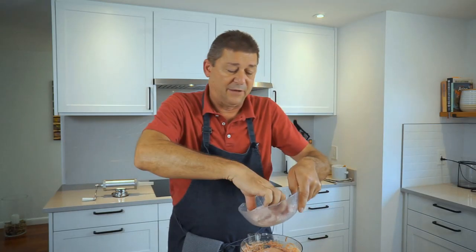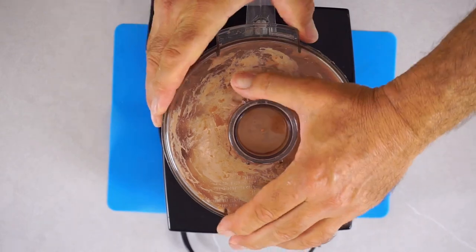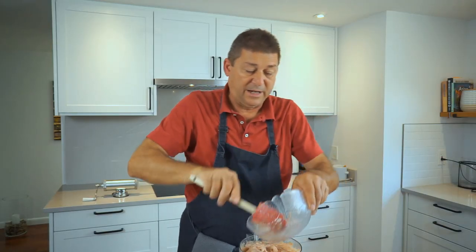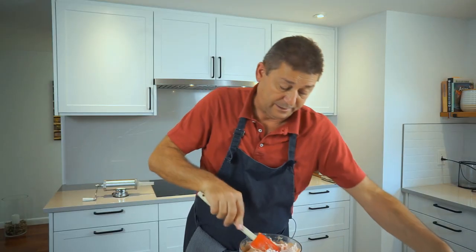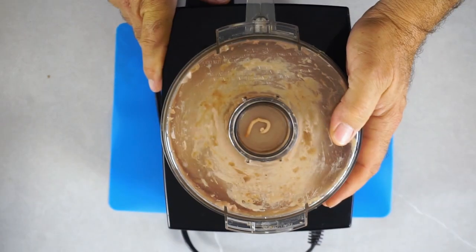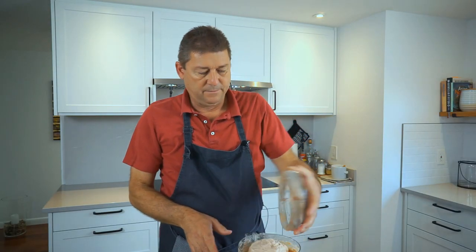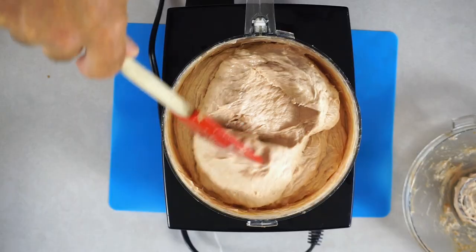Now let's add about half of the fat. Oh yes, this looks very nice. Now add the remaining fat and keep processing. I think this is it — it's looking good.